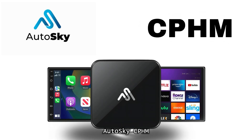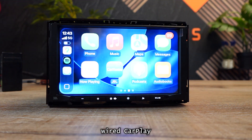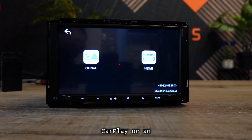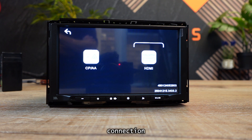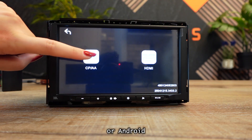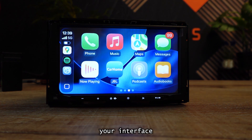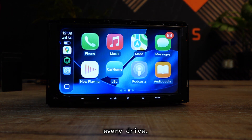AutoSky CP-H-M Media and TV Adapter. The media adapter turns wired CarPlay into either a wireless CarPlay or an HDMI connection. Plug it into your vehicle's CarPlay USB port, choose CarPlay or Android Auto, and pair your phone via Bluetooth. Once connected, your interface loads automatically every drive.